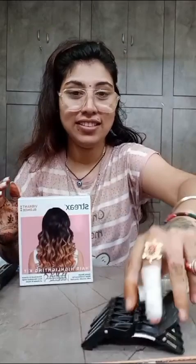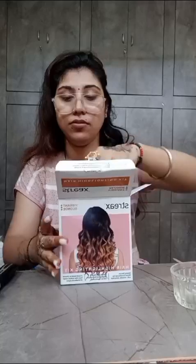This is my natural hair. I had highlights a few times before. It has a little effect. I have a clip and a band.